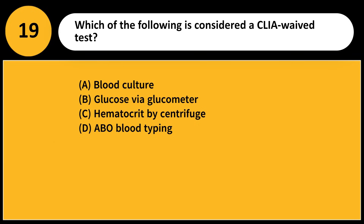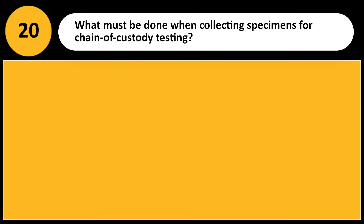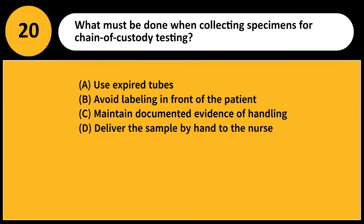Which of the following is considered a CLIA waived test? A) Blood culture, B) Glucose via glucometer, C) Hematocrit by centrifuge, D) ABO blood typing. Answer: B. Glucometer testing is simple, low risk, and approved for use outside complex labs.